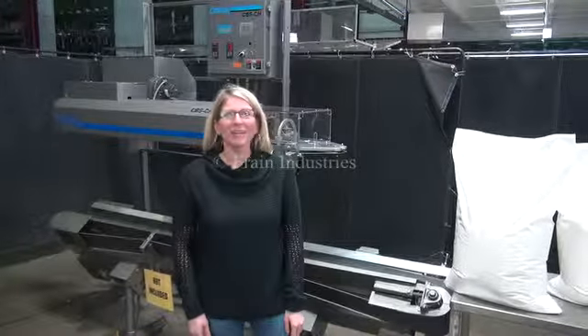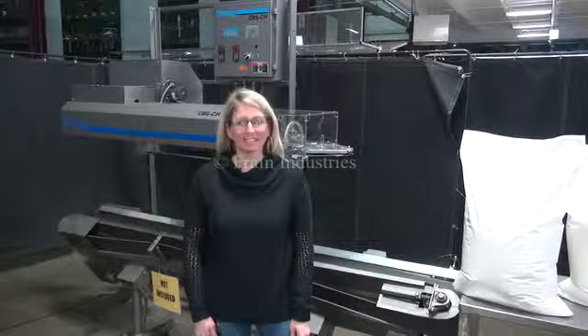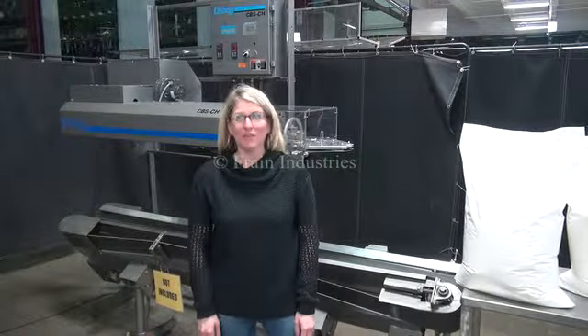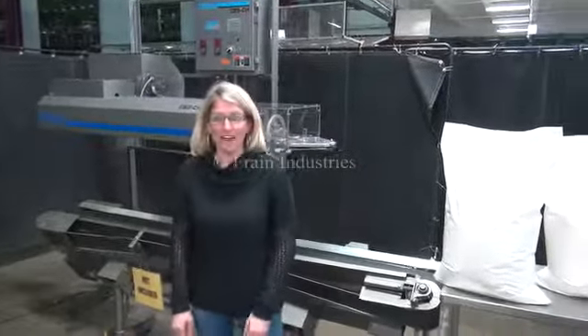Hi, I'm Katie with The Frame Group. Today we're cycling your Doughboy CBS-CH bag sealer. We recommend you read the manual in its entirety before powering up the machine. The voltage is currently set for three phase 240 volts. Today we'll be cycling through your bags.